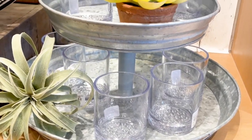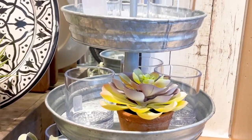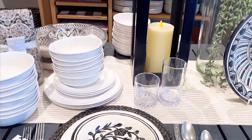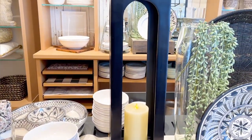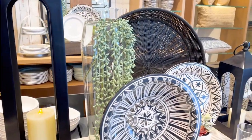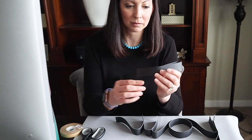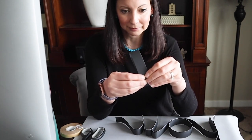Hello to all my artsy friends. Pottery Barn has gorgeous decor, but it is so expensive. I was inspired by their black and white decor I saw, and I decided to make my own versions for way less money. So let's get started.